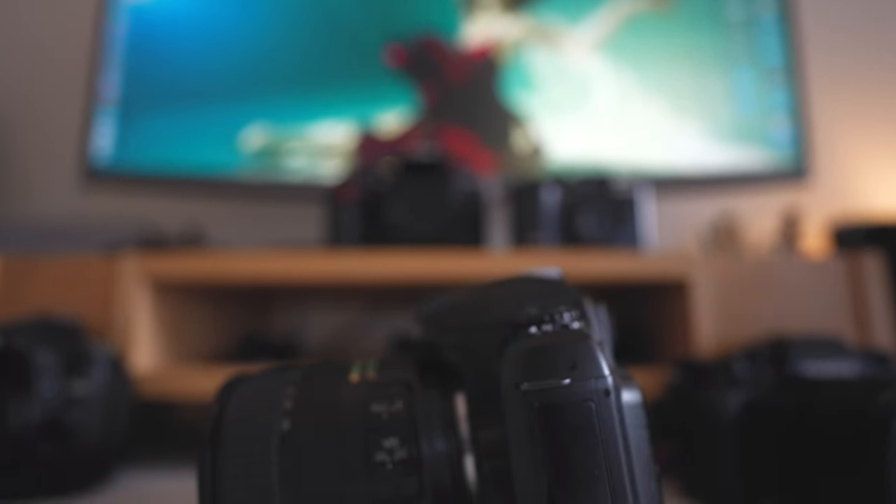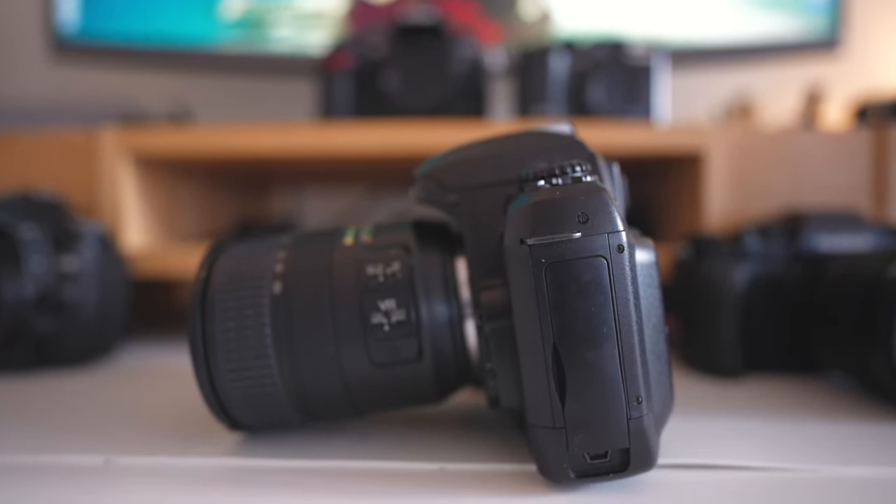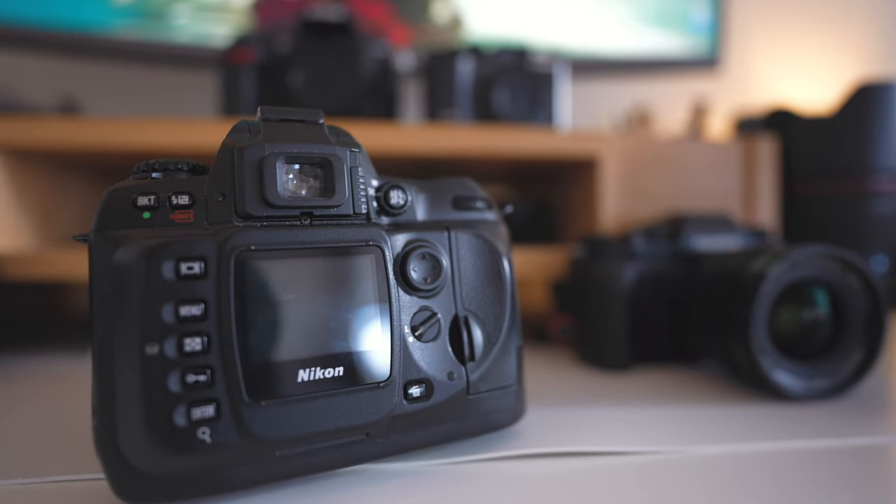Moving on to ports — this camera has a very limited amount. There's one port here and one underneath, and my camera is missing its USB port flap, so be aware that some older Nikon DSLRs may be missing port covers. The USB port is USB 1.1, which is quite slow if you like to transfer files directly from camera to computer. However, because this camera has a very low megapixel count and therefore very small file sizes, transfers don't actually take that much time. Since it doesn't support modern operating systems, using the CF card with a card reader is a reasonable alternative.